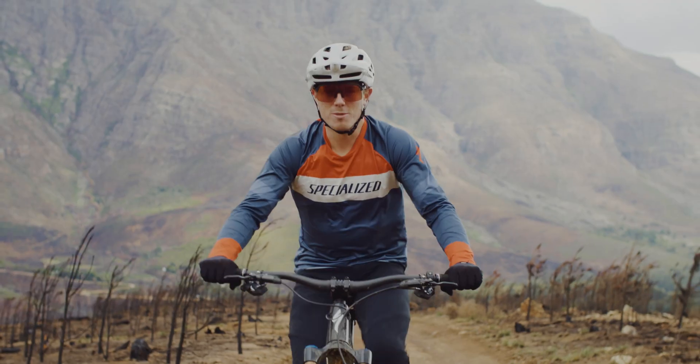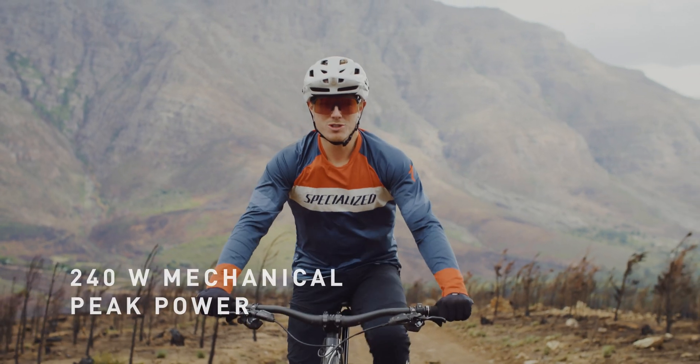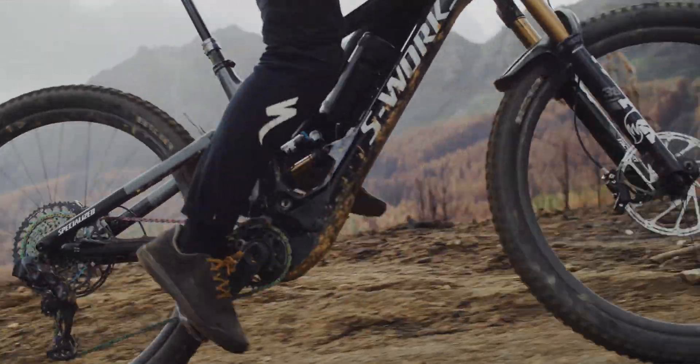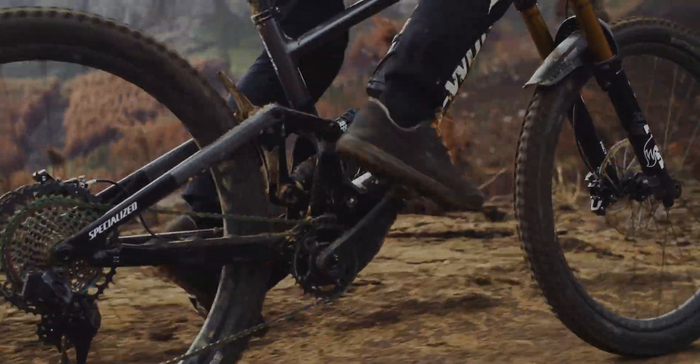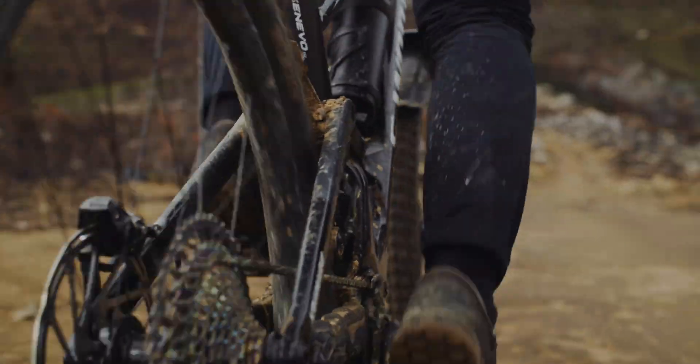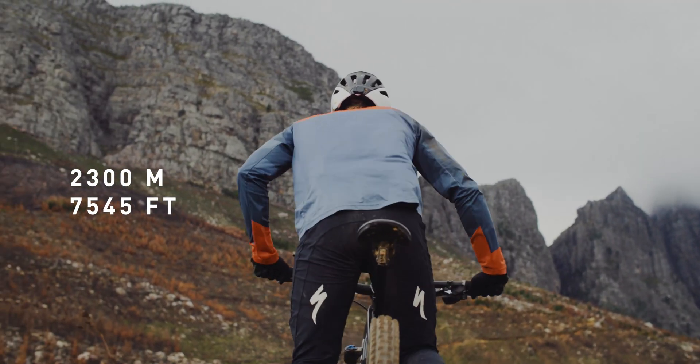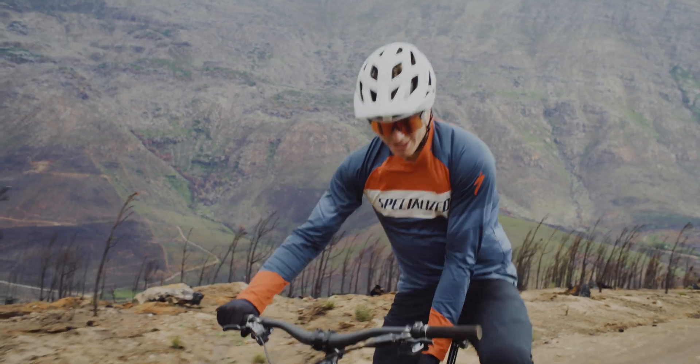The Kenevo SL comes with a Turbo Super Light system, which has 240 watts of maximum mechanical power and 35 newton meters of torque. The motor and battery weigh a total of 3.7 kilograms combined, keeping it very close in weight to the Enduro. You can ride up to 55 kilometers with it, or do up to 2,300 meters of climbing.